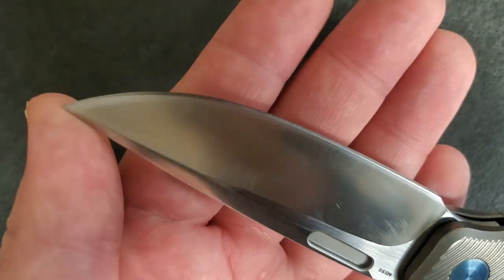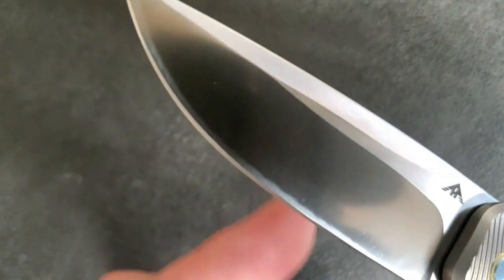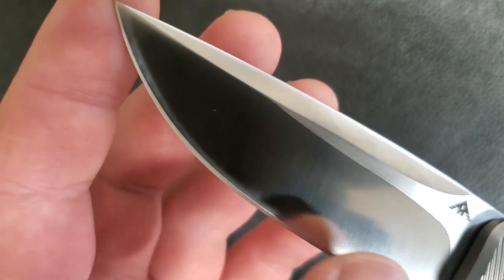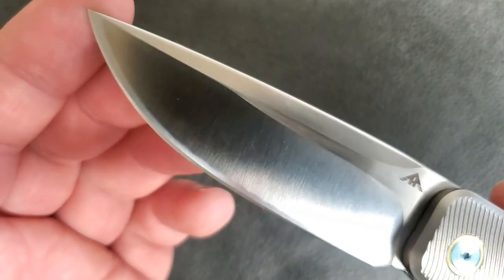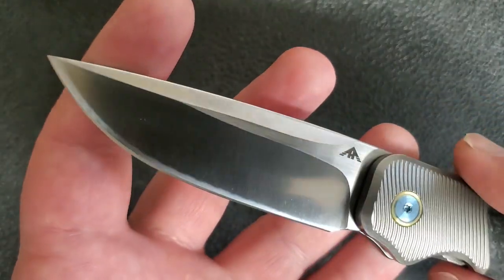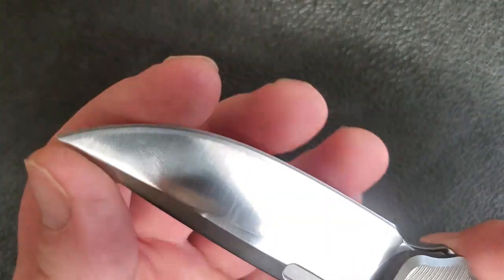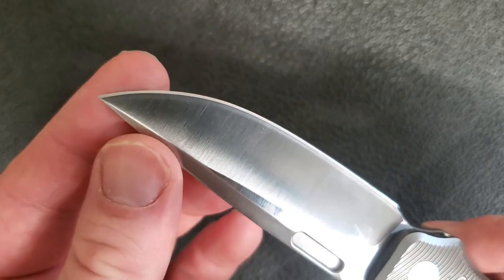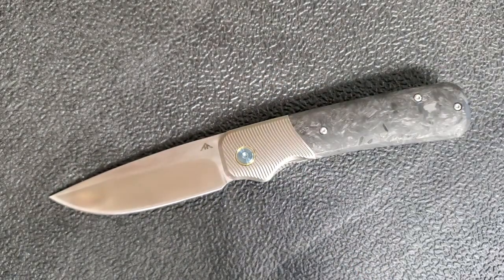The only real thing I can complain about is how they've polished this edge — which is a nice touch and does improve performance — but notice how there's a bit of an abrasive mark left on the blade from that polishing job. Not a huge deal, certainly not something I'm going to deduct points for, but it's noticeable. Having said that, the blade did come with a very nice edge and still has one. It's M390 steel so I haven't had to sharpen it — I've stropped it a couple of times, but it's still pristine.